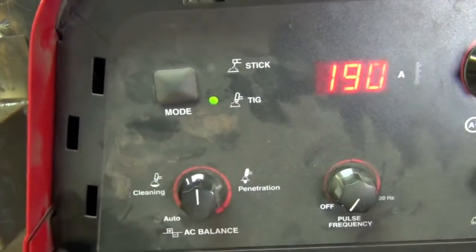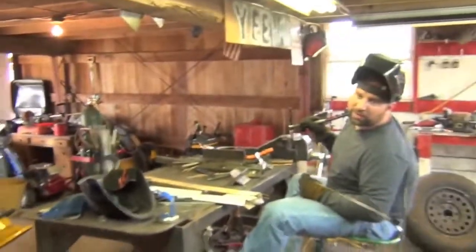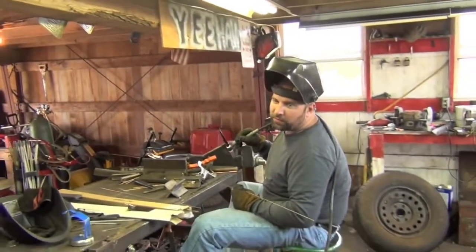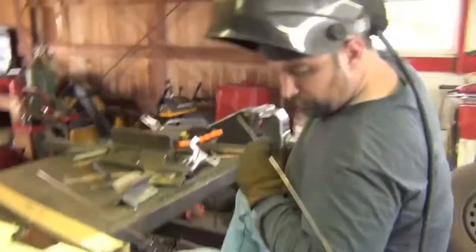For the AC balance setting, set it to a medium, straight up. If you have clean material you can go more towards penetration. If you have a really dirty casting, go a little more balanced — you don't want to go too much into cleaning because you'll wash too much stuff out of the casting.